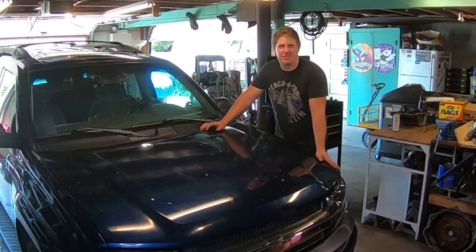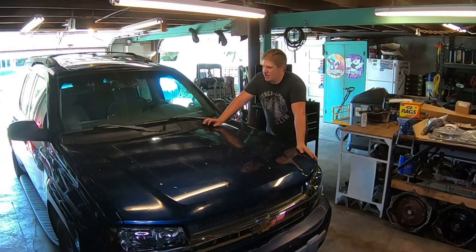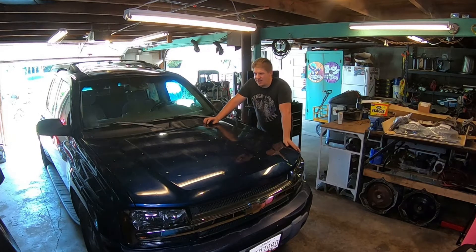Welcome back to Mohawk Motors, my name is Jason. I've got the Ass Blazer back in the garage — I have another upgrade I want to make while I'm still driving it. I'm not ready to swap the engine and transmission yet, but I want to get this upgrade done now because it'll make things simpler when it comes time to do that swap.